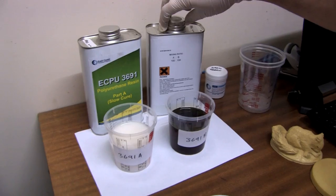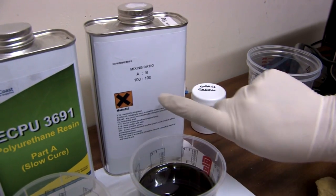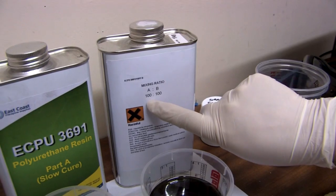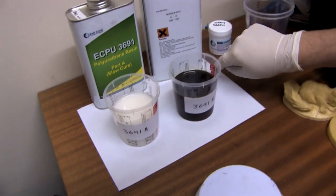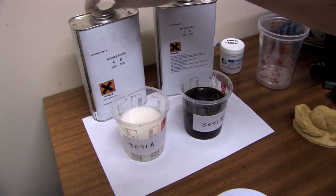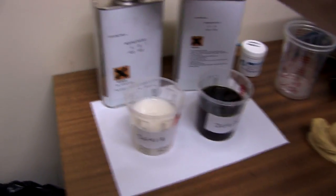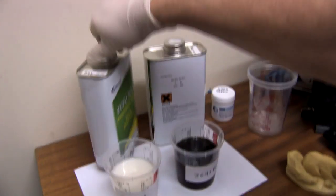On the back of the tin it should tell you what the mixing ratio is. As you can see here it's 100 parts of part A to 100 parts of part B. Check the technical data sheet on our website — it should tell you whether that mixing ratio is by weight or by volume. That's quite important.